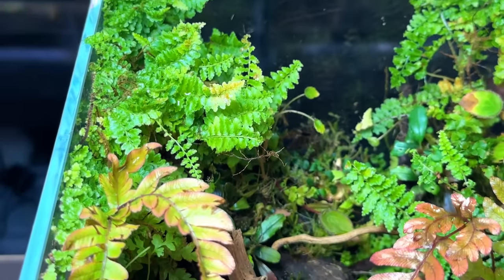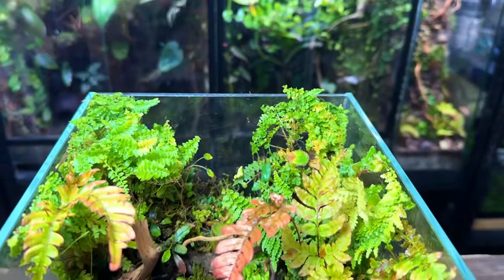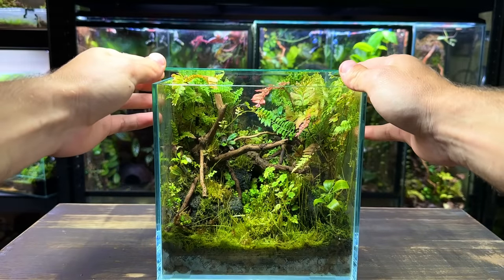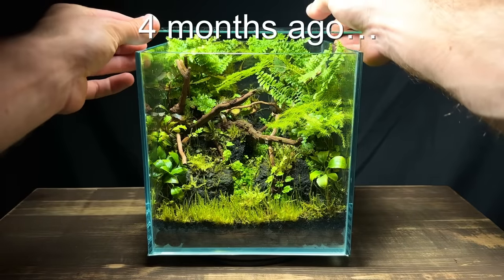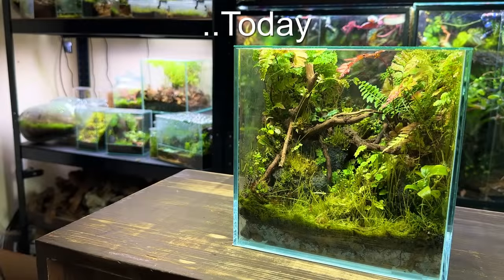At this point I'd usually give the terrarium a light spray down, but it doesn't actually look like it needs one so I'm not going to do that today. All that's left to do is place the lid on and that's the maintenance complete. It's been amazing watching this terrarium transform over the past six months. Before ending the video I do want to say a massive thank you for 100,000 subscribers — I'm unbelievably grateful and want to thank every one of you that's following the channel and watching the videos.